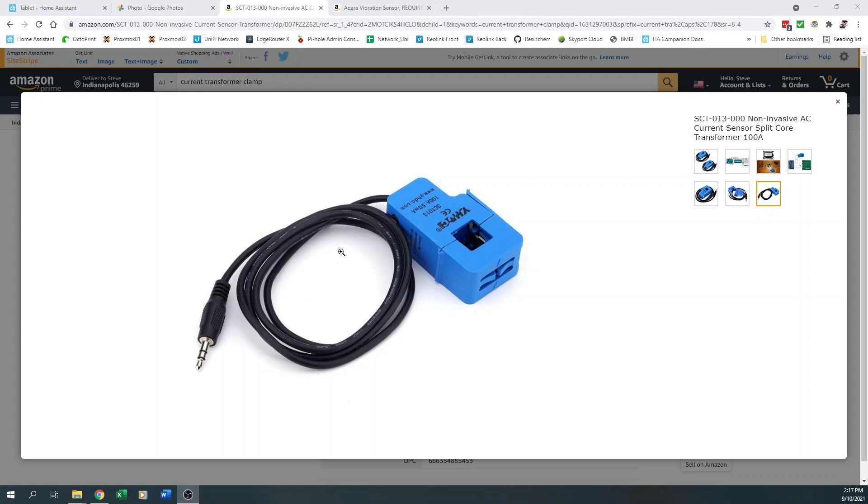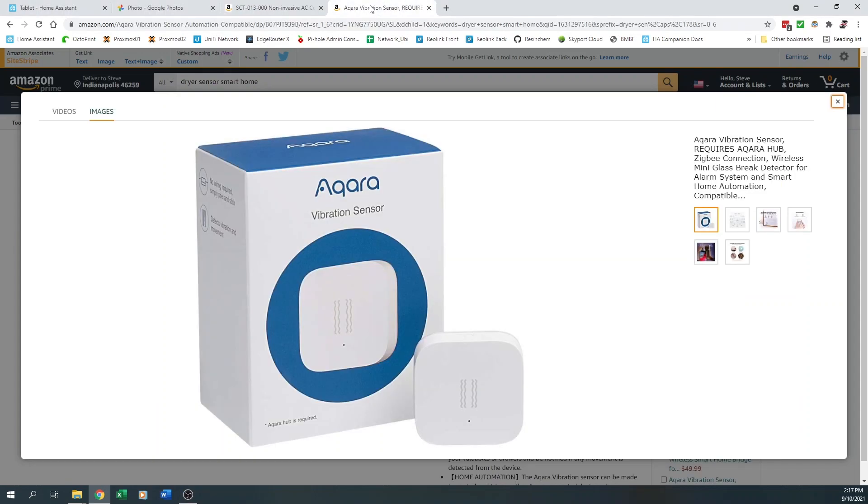However, that does require tearing your dryer apart. Another option would be a vibration sensor — by using this, you could keep track of the vibration of the dryer: when vibration starts, it's running; when it stops, it's over. This wasn't going to work for me because our washer is a front loader — when it goes into its spin cycle, it causes so much vibration it would constantly set off the dryer sensor. Another option was an accelerometer that attached to the inside of the drum, but I didn't like the idea of putting a battery-operated device inside a high-temperature situation.